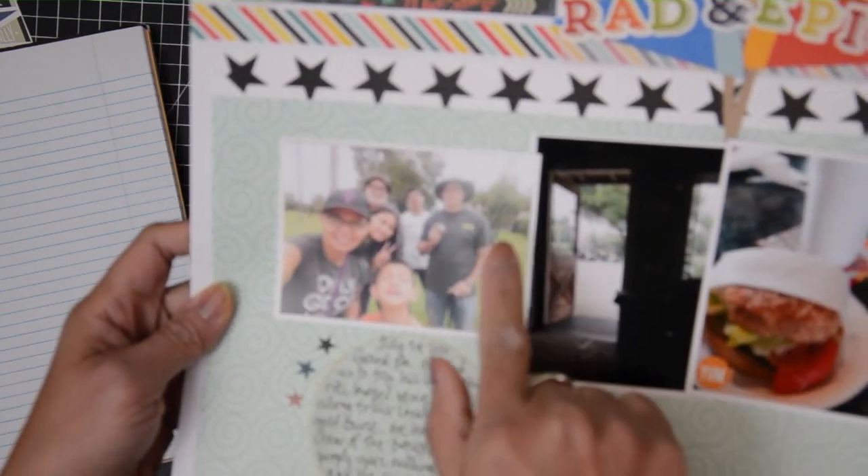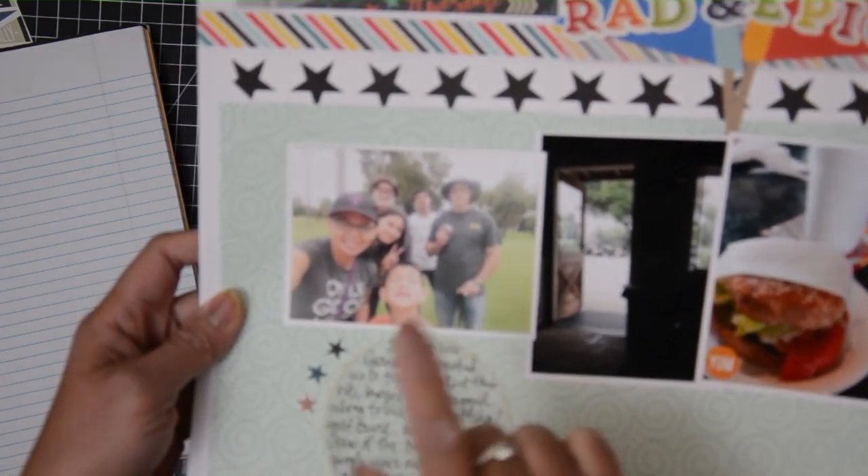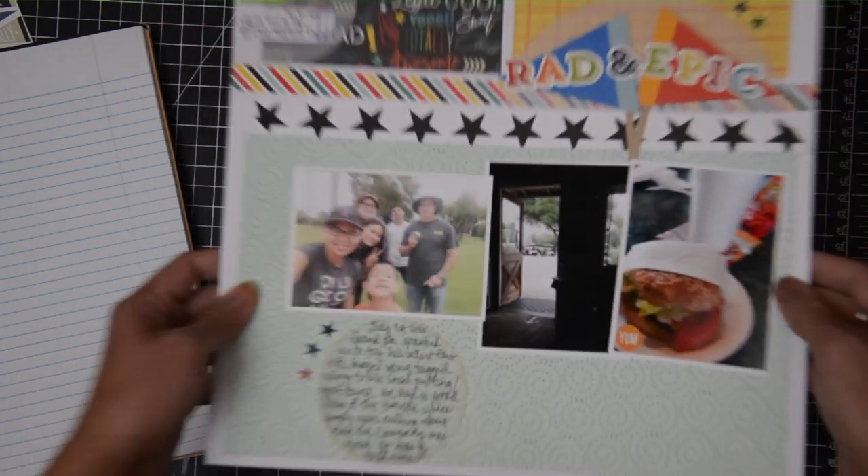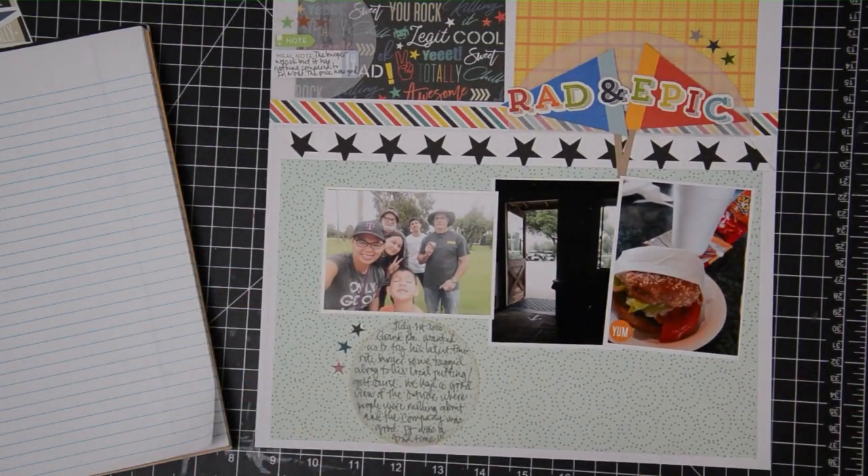Of course, I added some white matting on my three photos so that they will stand out. And that is my layout. I'll talk to you later.